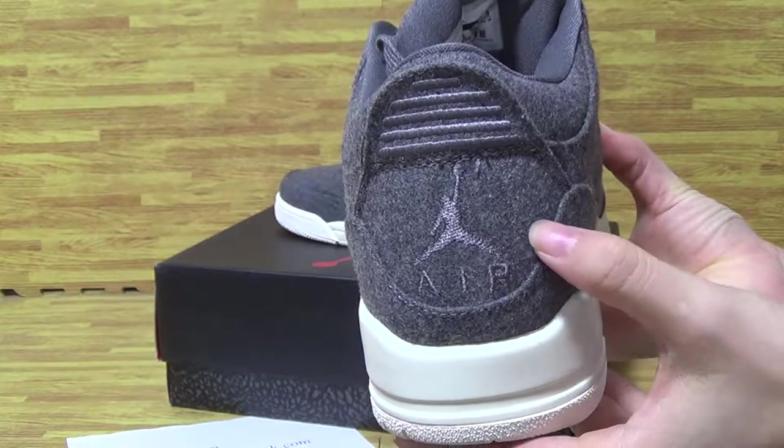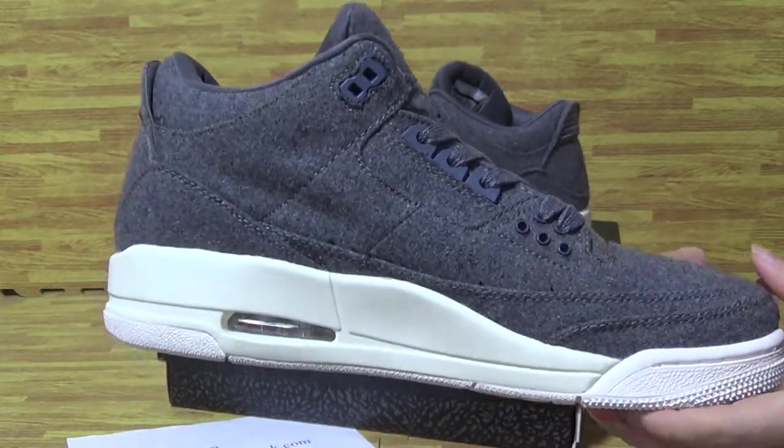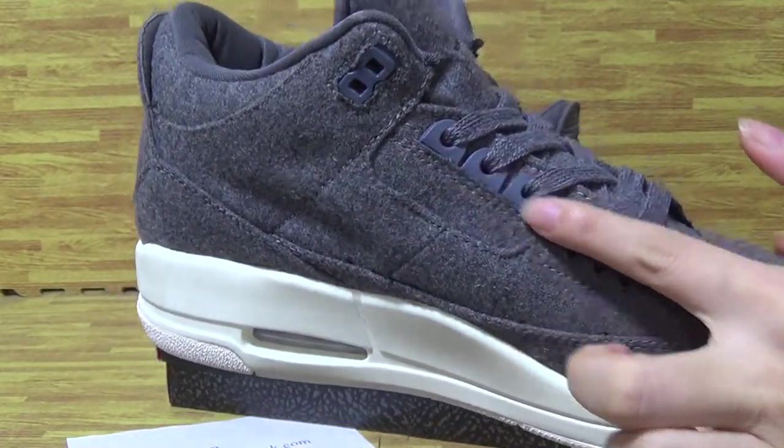Check out the shoes back — Jordan. The Jordan logo on this side. Some holes on the shoes.